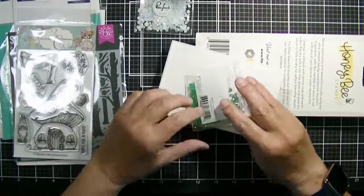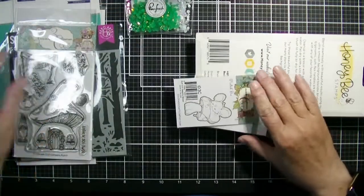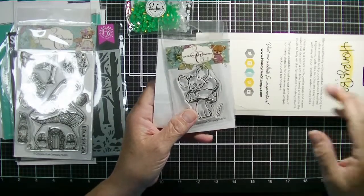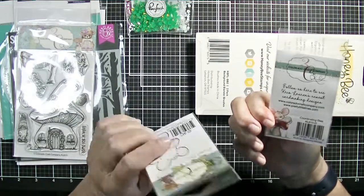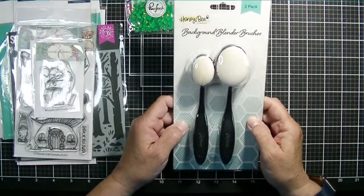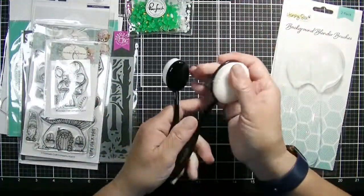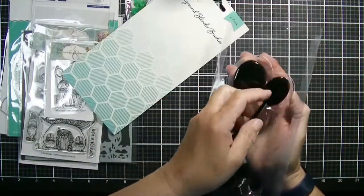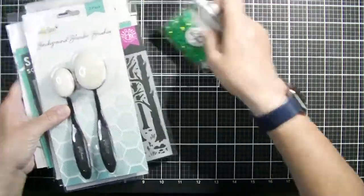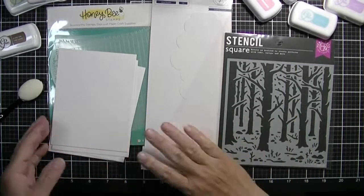I think that will be really fun and I got some really pretty green gems - these are called Emerald City. I did tuck a little sleeping mouse stamp and die set from Colorado Craft Company into my cart just for fun. I won't be using that today but I will be playing with that later. I also decided I needed a few more blender brushes so I'm gonna try out these Honey Bee Stamps background blender brushes - I got a set of two and I like the large ones for my backgrounds. So I'm gonna play with those today and I'm gonna start by making my backgrounds.